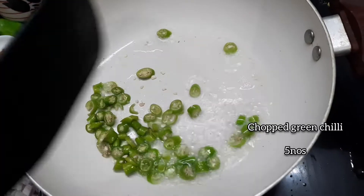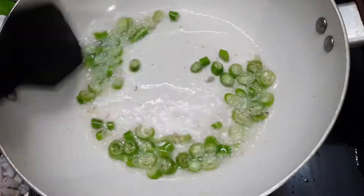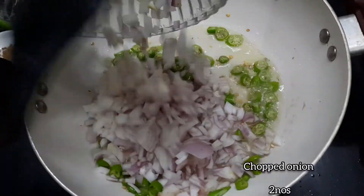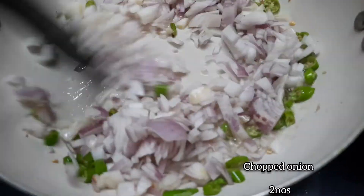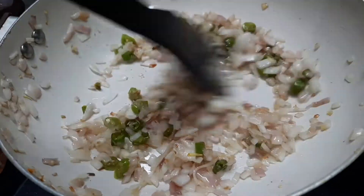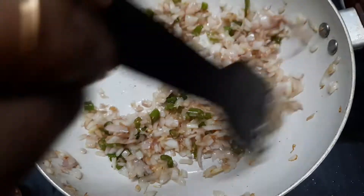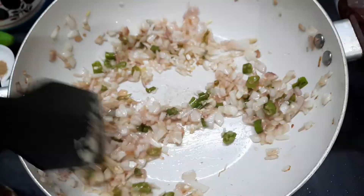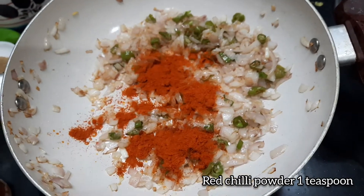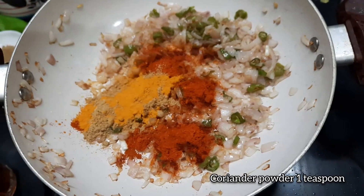Let's mix in the seasoning and you can add salt if you want. Add some oil and salt. Add 1 teaspoon of salt. Let's cook it in a good way.